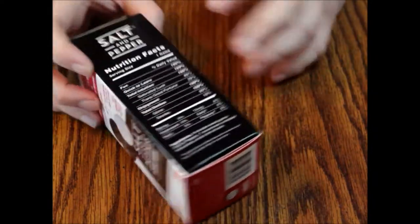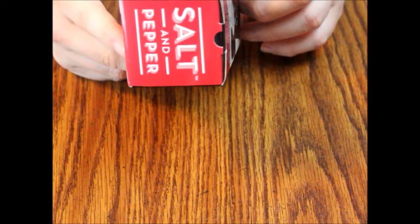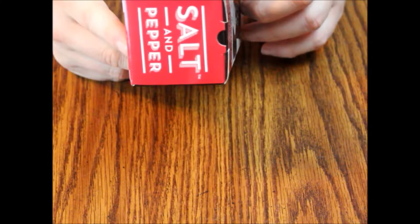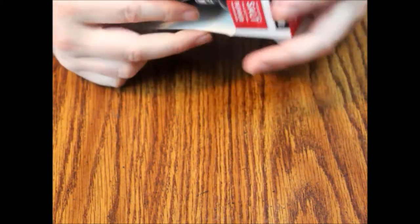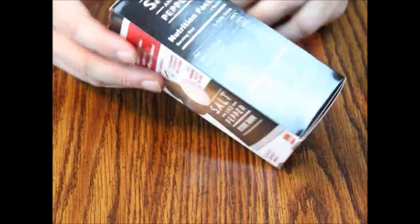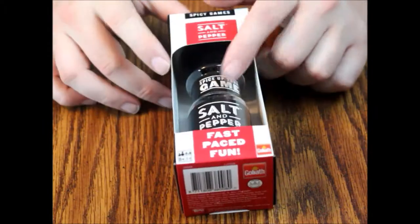Inside we're going to see 19 double-sided grains, which are salt and pepper, one scorebook, complete instructions, and a hint of luck — which I think is hyperbole, but you never know. So let's open this up and take a look.